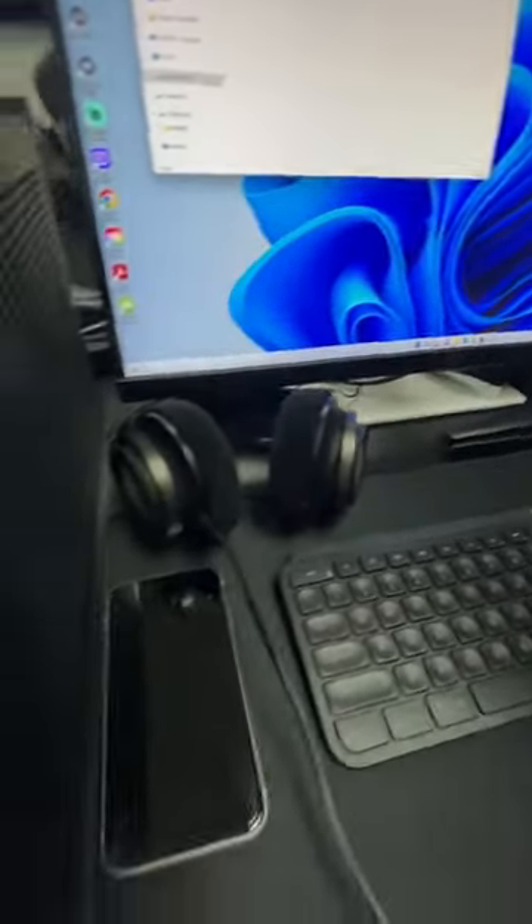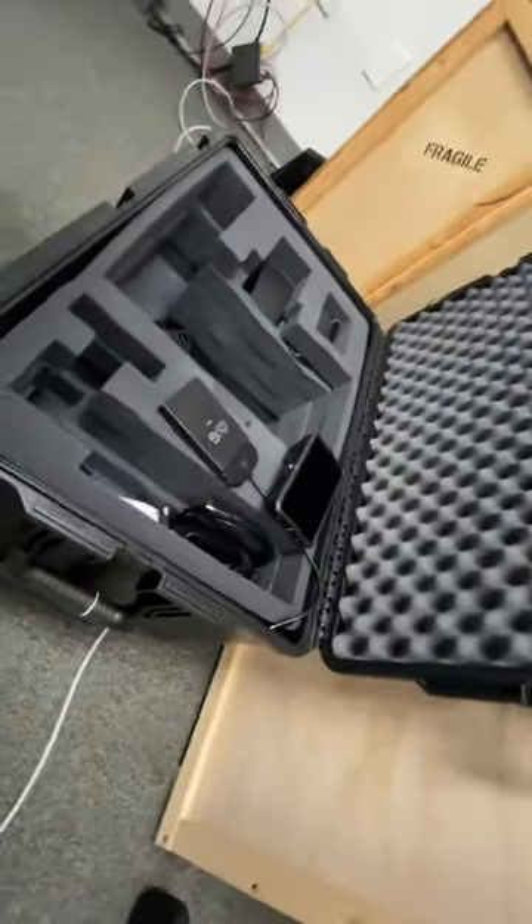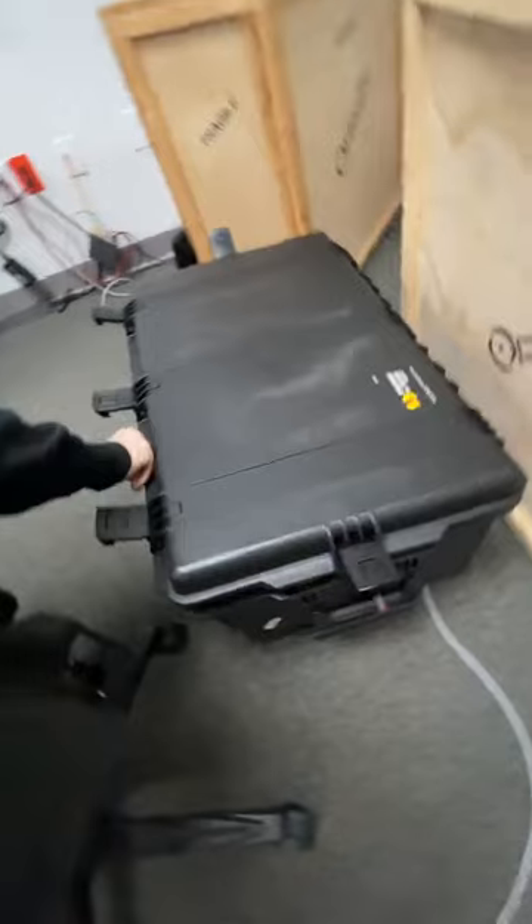Everything you're seeing here from a gear perspective actually breaks down and goes right inside this Pelican case right here, which is pretty awesome. So thank you Pelican for that. It just kind of holds up like this and we can take it on the go wherever we want to go.